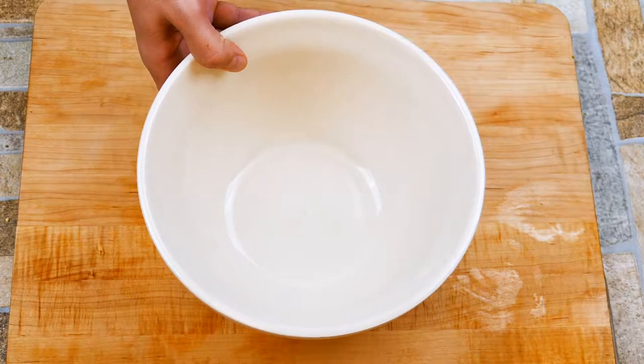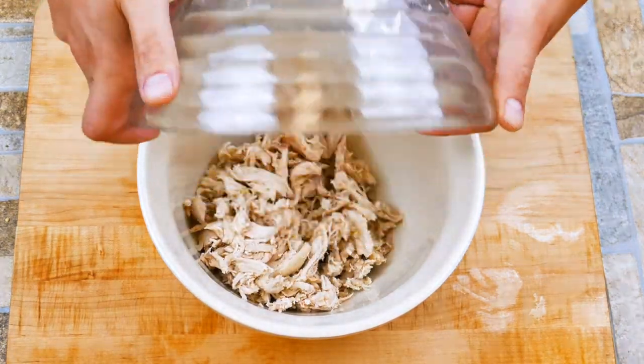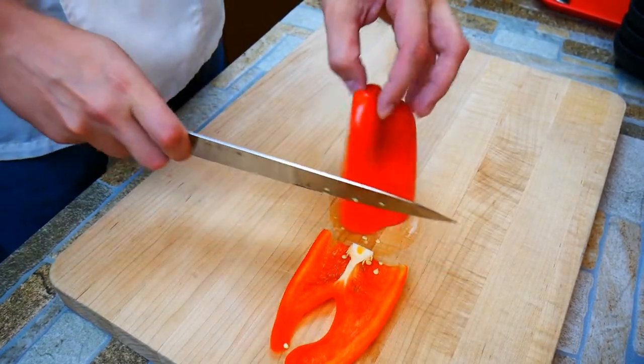We're going to start with the chicken. I went with the rotisserie chicken — you can get those at most grocery stores nowadays, about seven bucks, almost the cost of a whole chicken, and you didn't have to roast it. But if you're like me and you like roasting your own, I've got a link below for the perfect roast chicken, and I promise you it is the perfect roast chicken.